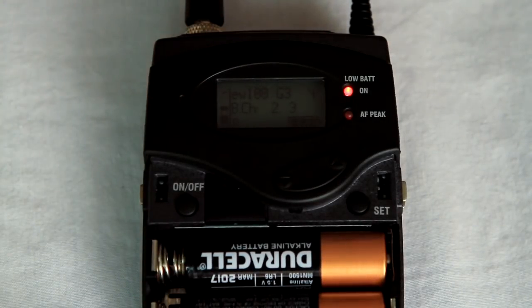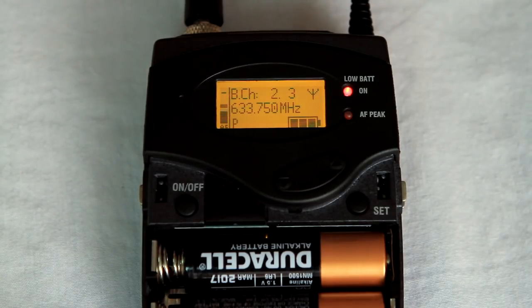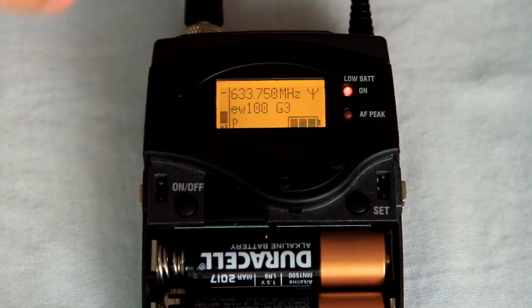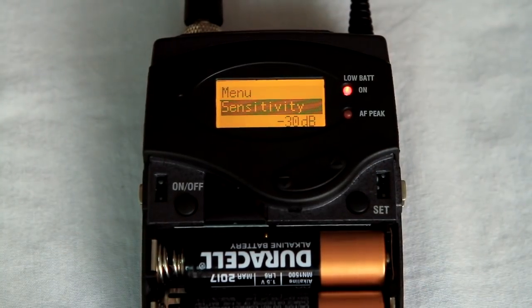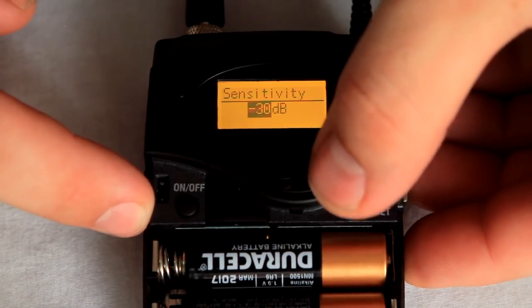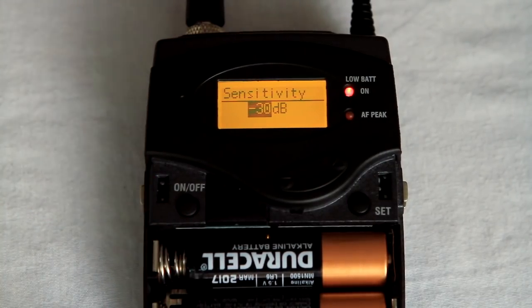Here we have the body pack transmitter with a lavalier attached. The AF meter moves up and down every time you talk, and the idea is to get as close to 100% or full level without going over. Going over is called clipping, which is undesirable because it can cause distortion and other unwanted sounds in your video. Try to keep levels anywhere from about 40 to 90% on average. If it's too low it won't sound good, and if it's over the top it won't sound good either — find a happy medium. To adjust this, use the Sensitivity menu on the transmitter. Sensitivity values start at zero — the most sensitive — and go down to less sensitive values, with negative 30 dB as the default. Louder voices will need less sensitivity while quieter voices will need more, so experiment to find optimum results.